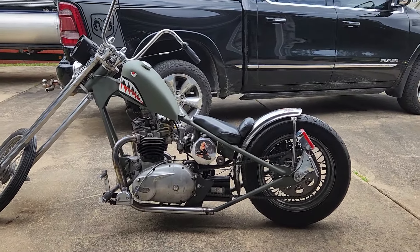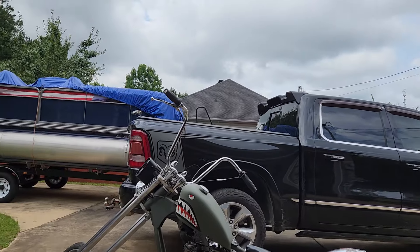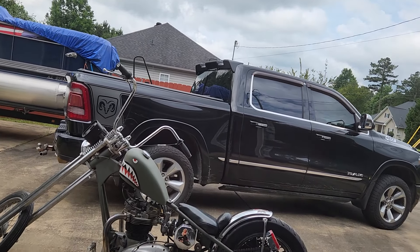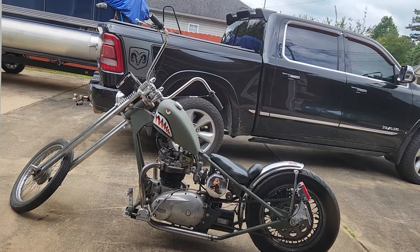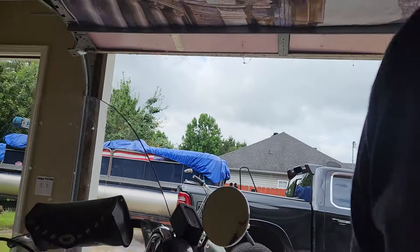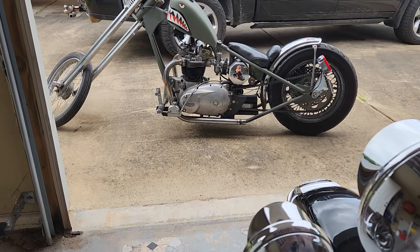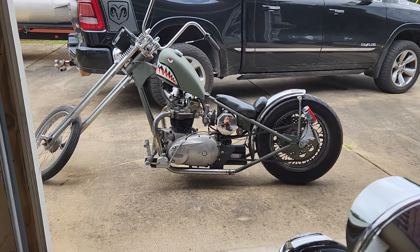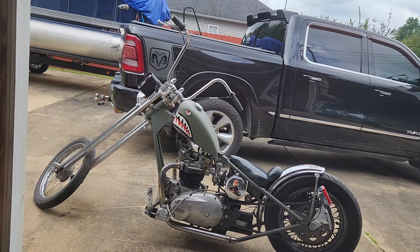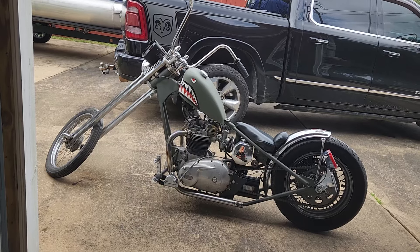All right, here's the tromp. I'm gonna try and get a video of this thing cranking up. I don't have a good place to hold the camera. I've got a camera mount on my bike, but it's not set up for a cell phone. It might work if I can find something to stick under there to hold it up.